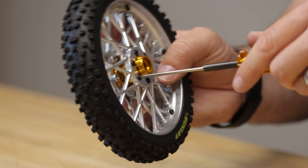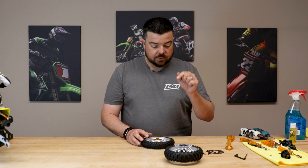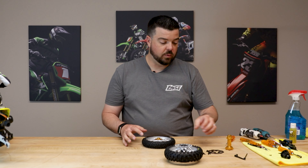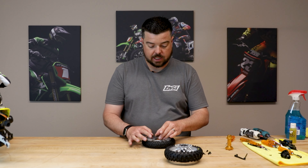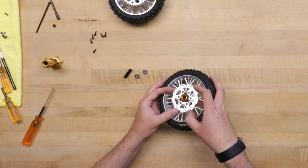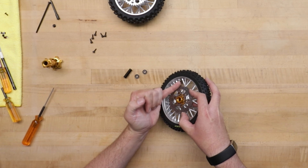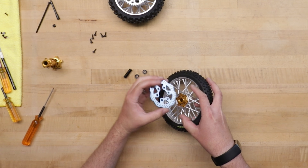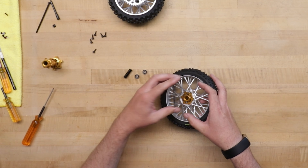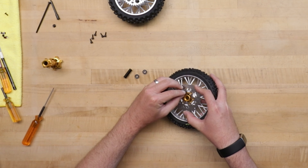You can add thread lock, but I don't think it's necessary. On the other side, the screws go through the hub and thread into the plastic wheel, so you definitely don't need thread lock there either. For the brake rotor, this is the correct orientation — the tire spins this way, so you want the shallow angles going this way. You can put the brake rotor on the other way and it'll work fine, it just doesn't quite look right.